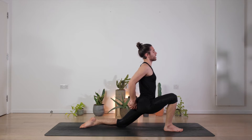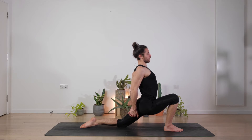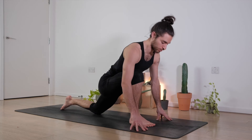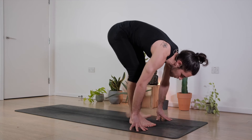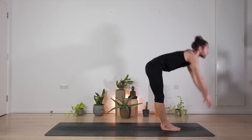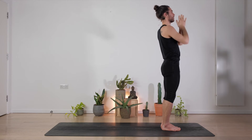Interlock the fingers, open up the chest, shoulders back, hips forward for three, left glute engaged, two, one. Bring the hands to the floor, step forward, feet together, forward fold. Inhale to bring the arms up, slightly back, exhale to the center.